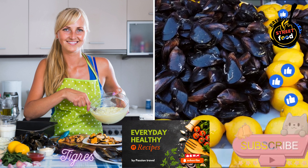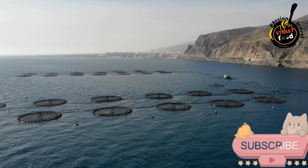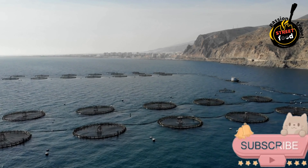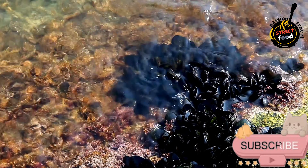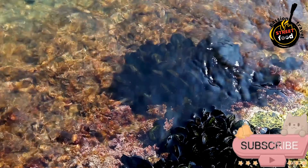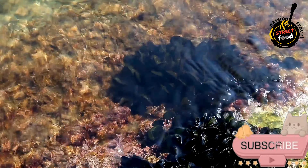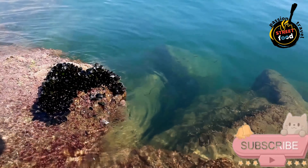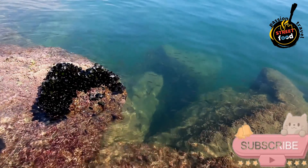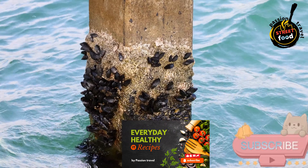Tigres — Stuffed Mussels, also known as Mejillones Rellenos. These are a popular Spanish tapa originating from the coastal regions of Spain, particularly Galicia and the Basque Country. The dish consists of mussels that are stuffed, breaded, and fried, resulting in a delicious seafood treat. Ingredients: fresh mussels, finely chopped onion, minced garlic, olive oil, flour, milk, white wine, salt, black pepper, paprika (optional), breadcrumbs, beaten eggs, and lemon wedges for serving.